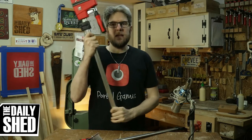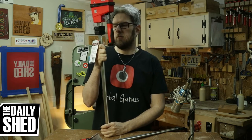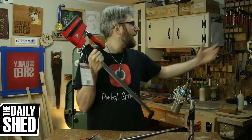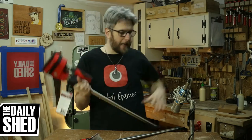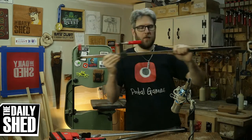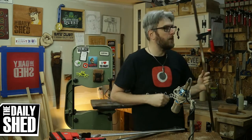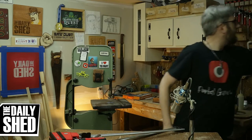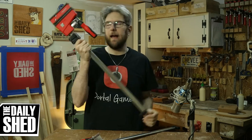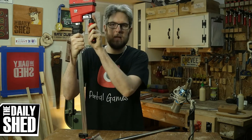So I've been wanting these for a long time. These are the 24-inch K-Body Revos from Bessey. I have a ton of Bessey clamps — I actually have eight of their 36-inch F-style clamps that I use to make Em's desks. And those weren't cheap, but compared to these, holy cow. And this is the 24-inch. If I bought the 36-inch, they're $15 more.